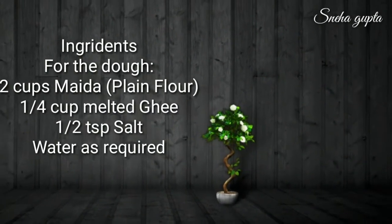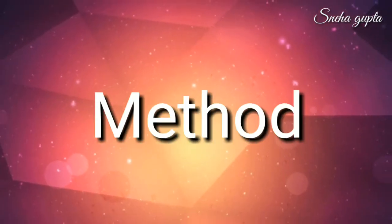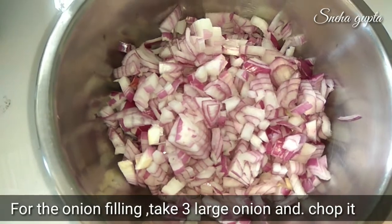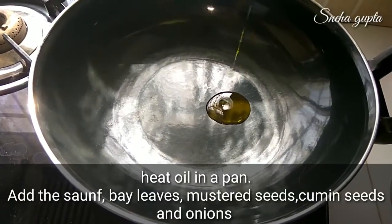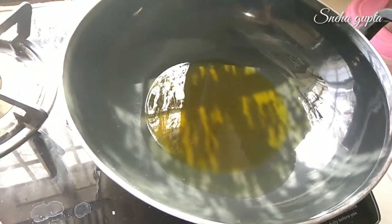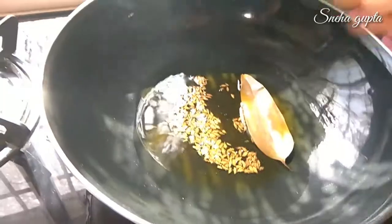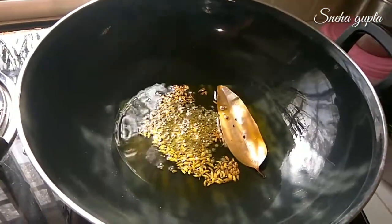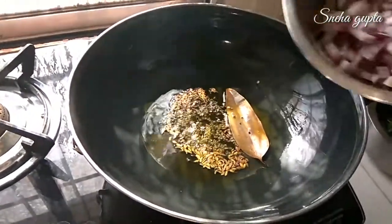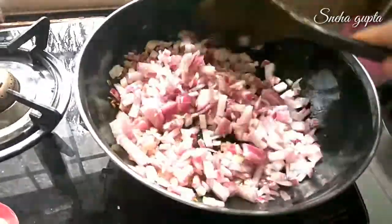Let's see the method. To make pyaz ki kachori, I have taken three large onions which I have chopped. Now add oil in a pan. When the oil is well heated, add jeera, tej patta, saunf, and kaala sarso. When these turn a nice brown color, add the onions. Cook on medium flame.